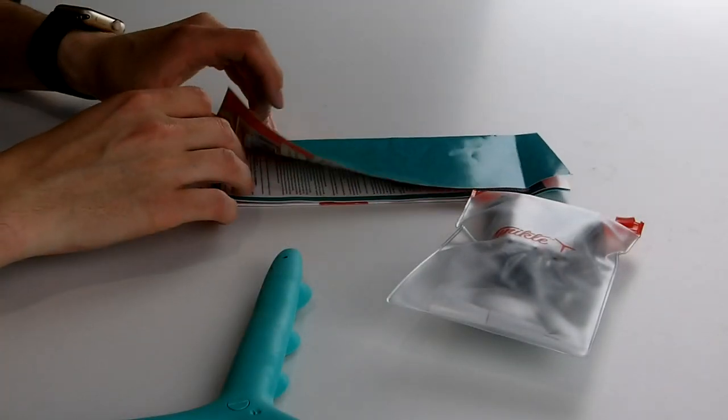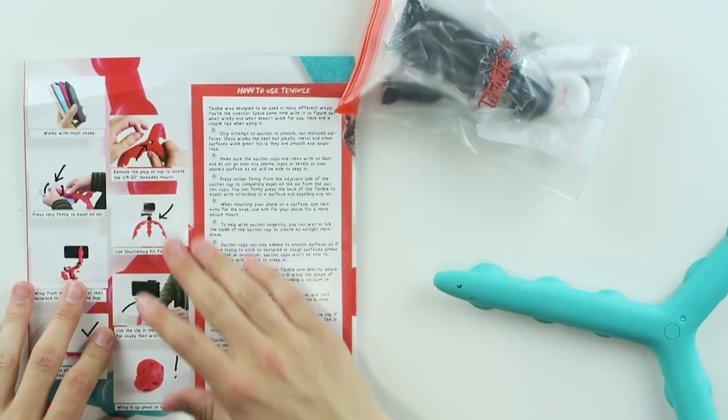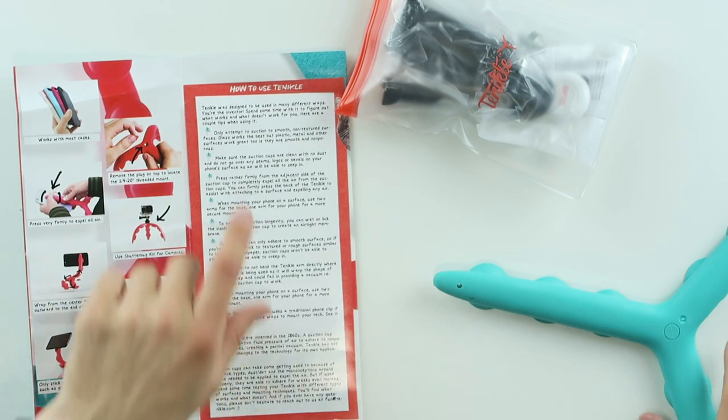Life's too short for boring — and that's true. Here are some examples of how to use the Tentacle. The Tentacle was designed to be used in many different ways. You're the inventor, so spend some time with it to figure out what works and what doesn't work for you.